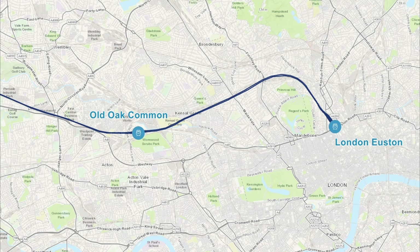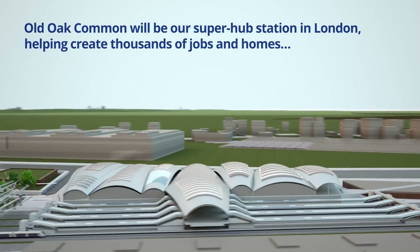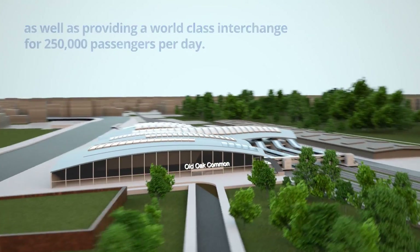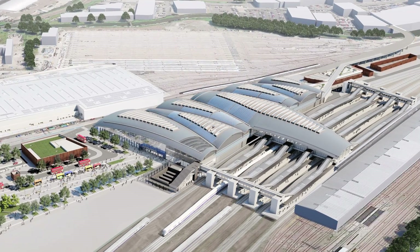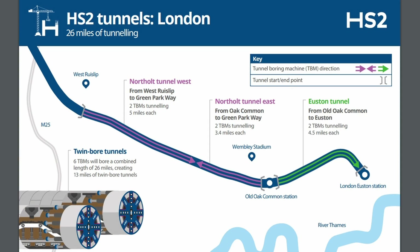From there the tunnels head west for approximately five miles before reaching the first new station on the route. This new station, known as Old Oak Common, is a new super hub that will provide passengers with links to the Elizabeth Line and Great Western Main Line. The six platforms at Old Oak Common will be constructed in a box approximately 20 metres below the surface, whilst a new station with eight platforms will be constructed on the Great Western Main Line. From Old Oak Common heading west there will be a short section of tunnel before reaching the Victoria crossover box, which will allow southbound trains to switch tracks before approaching Old Oak Common station.